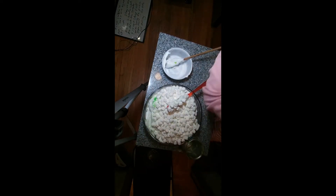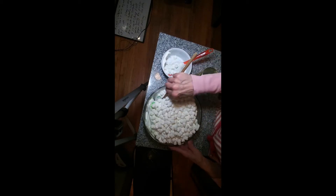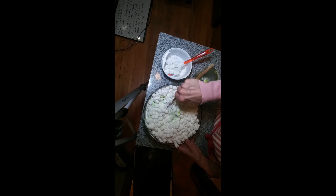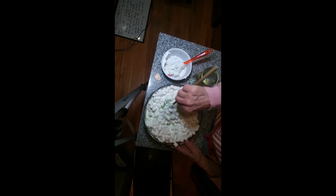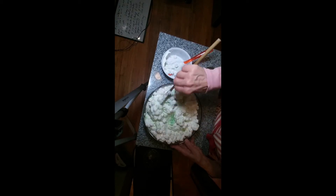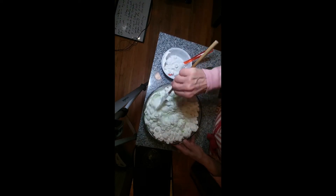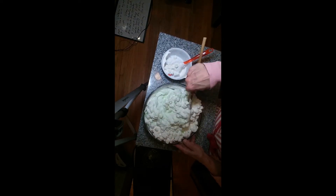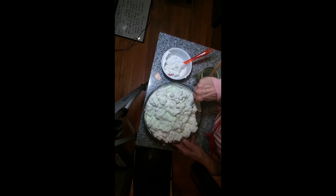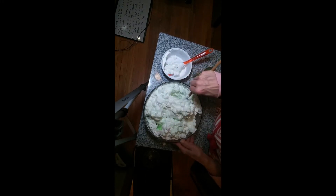Then the last ingredient is the mini marshmallows. I think I'm going to use the wooden spoon. Once you get that all incorporated, you are going to chill it for four hours or overnight. That's the first salad, so on to the next.